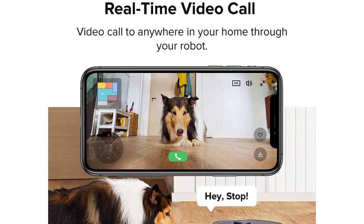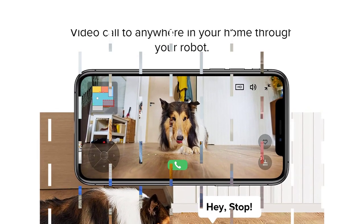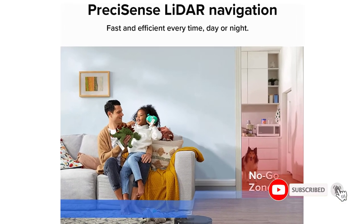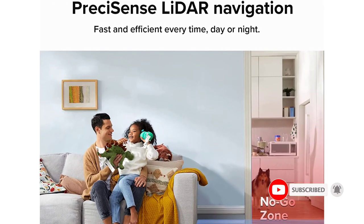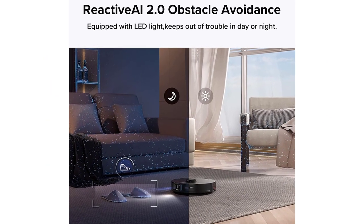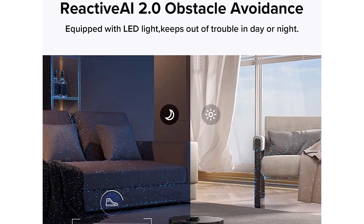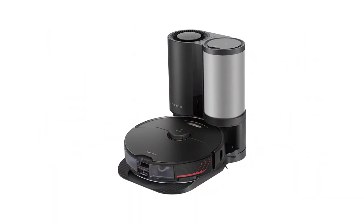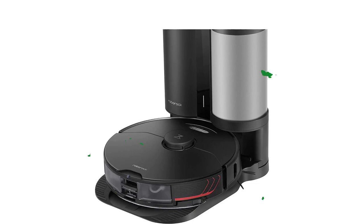If you aren't particularly tech-savvy, it may take a bit of time to learn how to operate. The multi-stage filtration system keeps all the debris and dust inside, and the robot vacuum has an auto-empty dock, so you don't have to touch the dustbin's contents. One bag holds several weeks' worth of debris, meaning you don't need to empty it often. The robot vacuum has a runtime of 180 minutes and can also be controlled via your smartphone using the app.